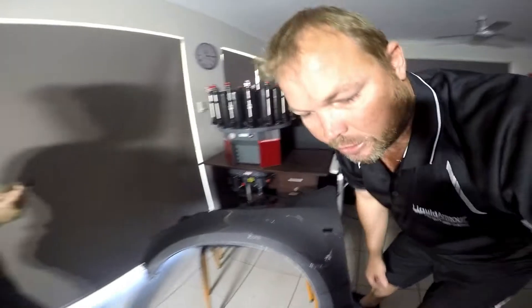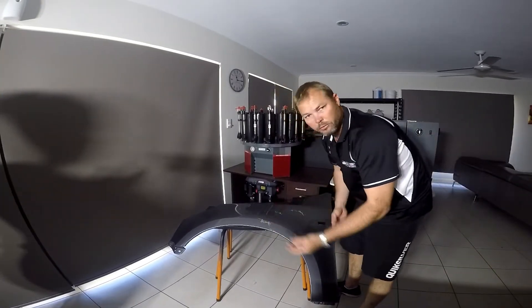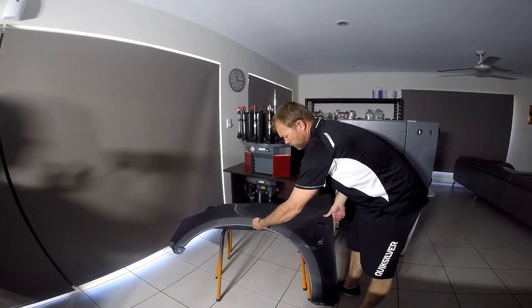The beauty about Liquid Armor H2O is that the thicker you do your layers, or the more layers you give it, the more durable it will be — and also the easier it will be to peel off the day you decide to remove it.